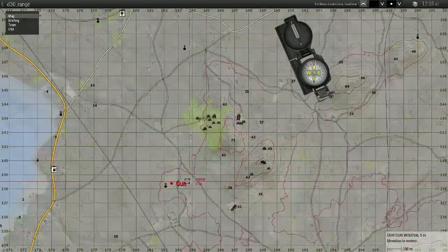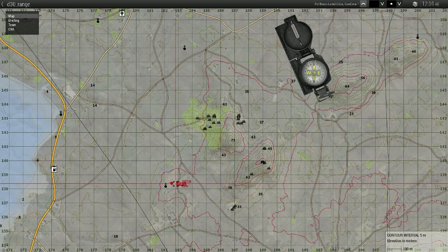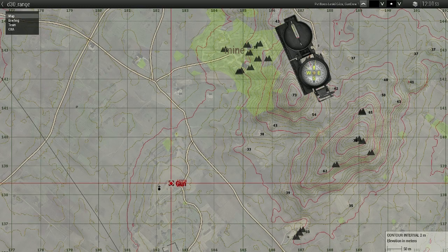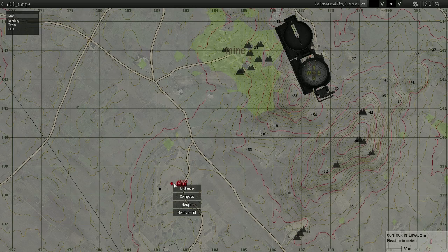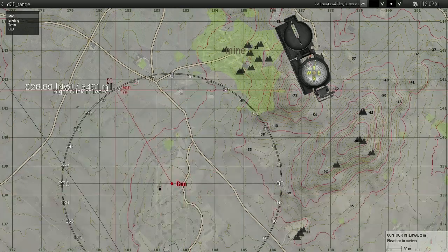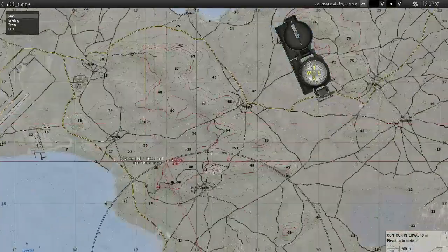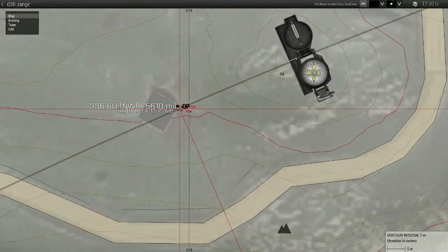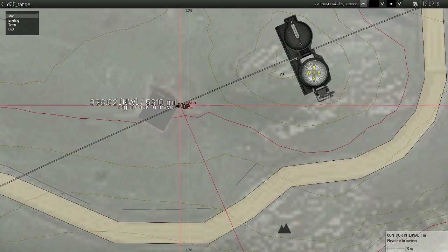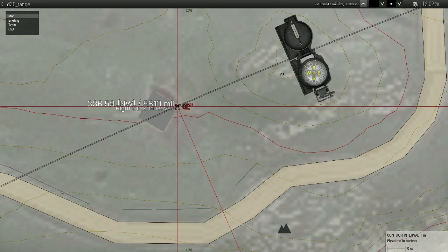For the gun, you don't have to use the ACE map tools. I suggest using the simple MilClock 6000, which comes up by pressing CTRL and the right mouse button. This gives you a compass that measures everything in Russian mils — 6000 mils. Get to our orientation point and we see the azimuth is 5610 mils.